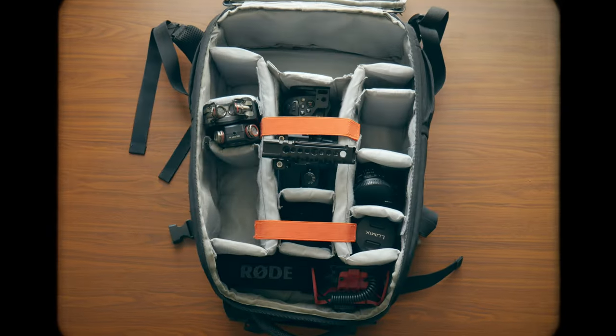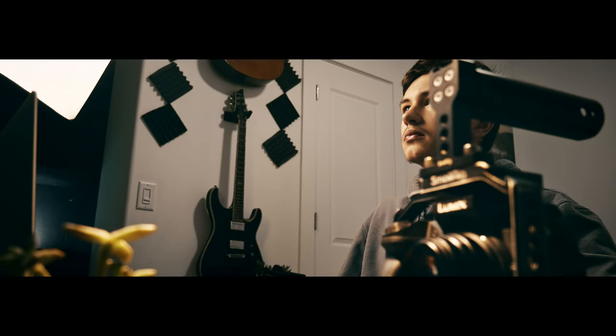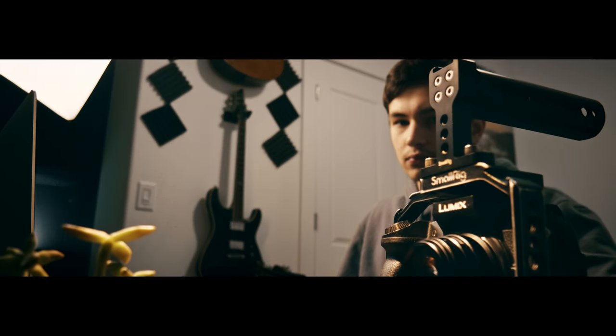Camera gear can get expensive, and when you pile up everything and realize how much you spent, you begin to wonder if that really makes you a better filmmaker. So I wanted to find out: can I really make a cinematic commercial with a $30 lens?